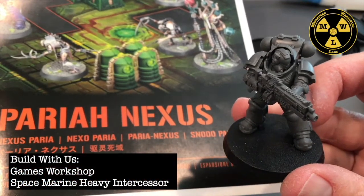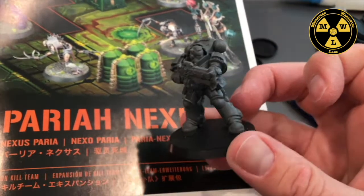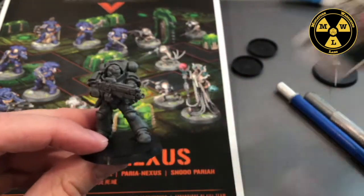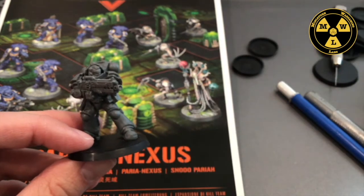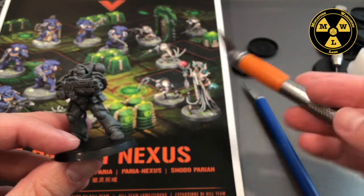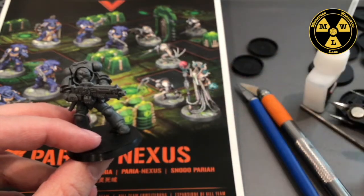Thank you for joining us today at Miniature Wargaming Labs. In this episode of Build With Us, we'll be going over how we put together our heavy intercessor from the new Pariah Nexus kit. For that we'll be using plastic glue, super glue, sharp clippers, and an X-Acto blade. I also like to drill out the barrels using my drill, though you don't have to.